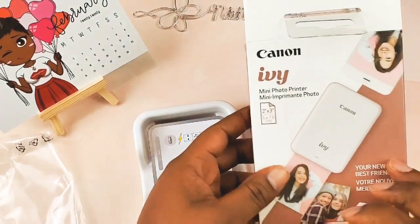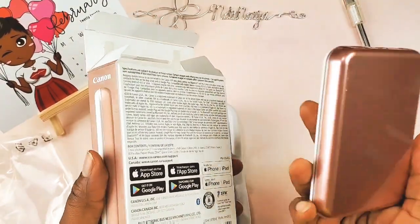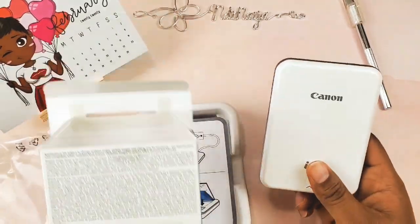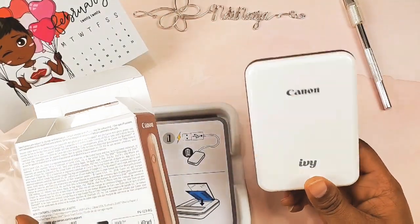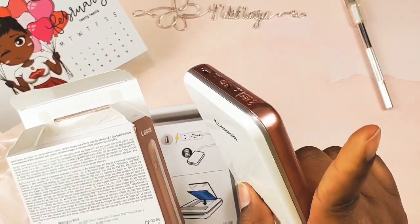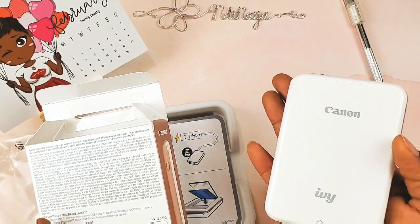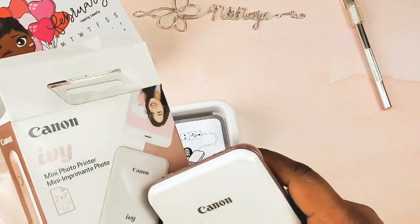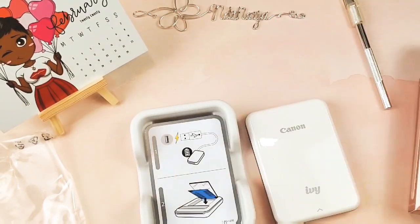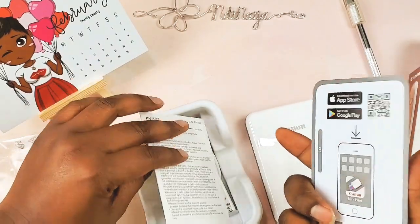So here is the box that it came in. It's beautiful — it's got a rose gold back. This is lovely and it's made by Canon. The last one I reviewed was by HP, and that was the Sprocket II. You can see that video up in the cards. I compared it with a Canon Selfie, which is actually right there. I kept the Canon Selfie because I liked the color of it.